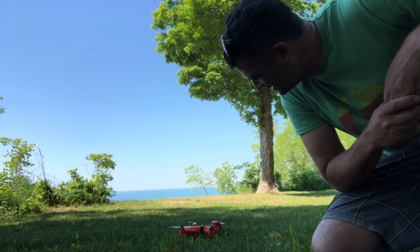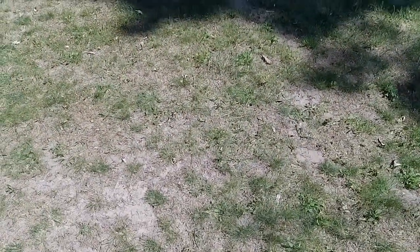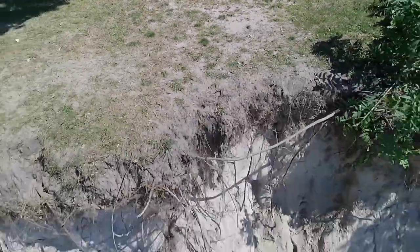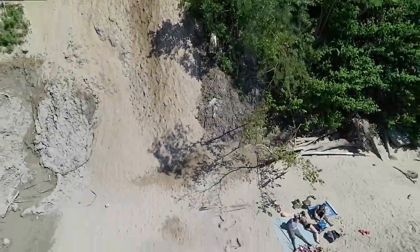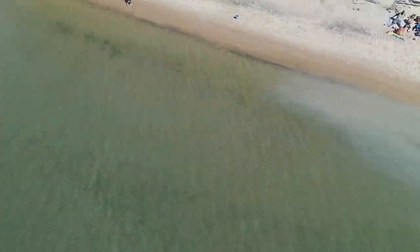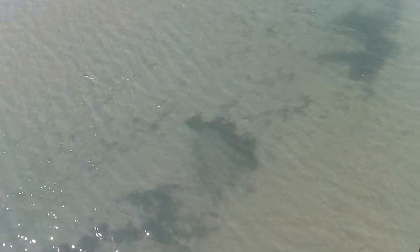We're going to do a similar flight using just the camera on the Spry. You can angle the camera — it kind of ratchets down; it's not a smooth motion. We'll put it facing downward so you can compare that footage to that of the GoPro. It's obviously a little more jittery with some jello in the footage, but at the end of the day it can take a dunking and that's a lot of fun.